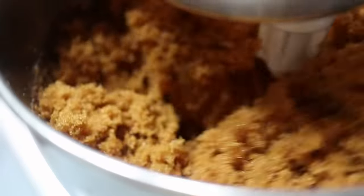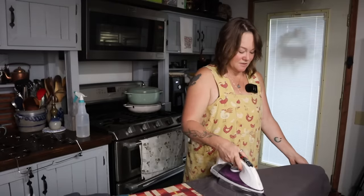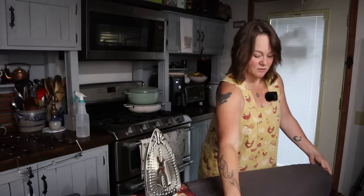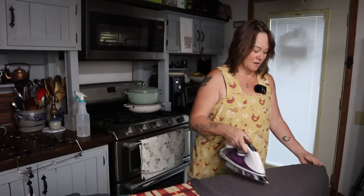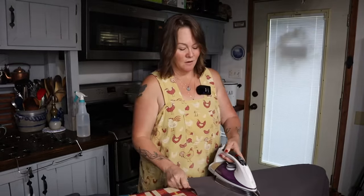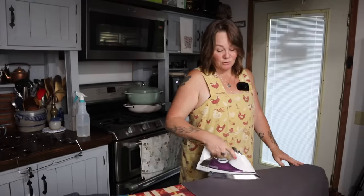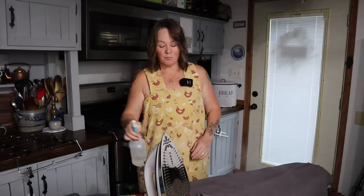You just combine the two in your mixer and let it go for a minute or two until fully combined, and there you go — brown sugar. I've had a couple of questions recently about this apron I have on. This is the first apron of this design that I made, a long time ago — the first year we lived in Alaska. I found this fabric with a cute chicken design in the remnant basket at Joann Fabrics.